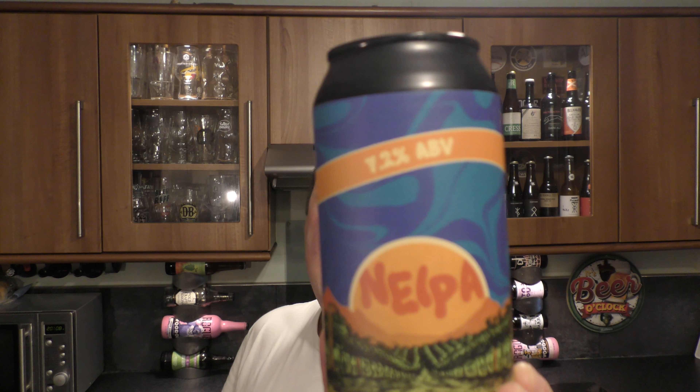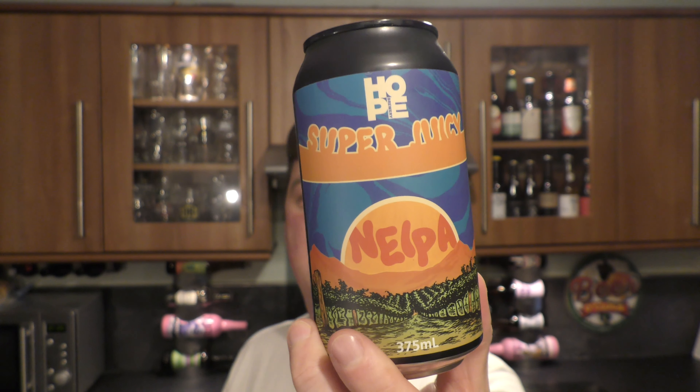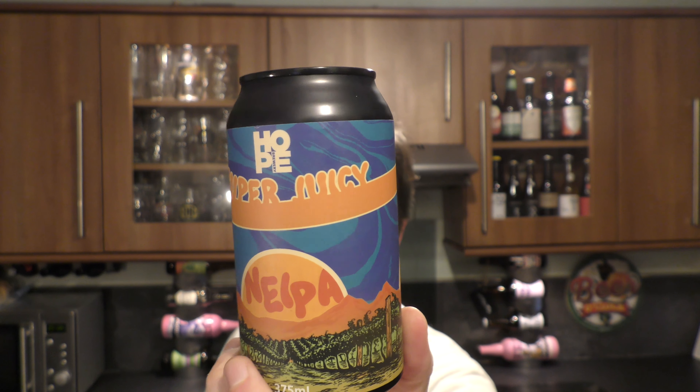It's Beer O'Clock on Real Old Craft Beer. Today we've got a beer from Hope Brewery — a can of this super juicy New England IPA coming in at 7.2% ABV in a 375ml can. Let's get it out into a glass and see what we get.